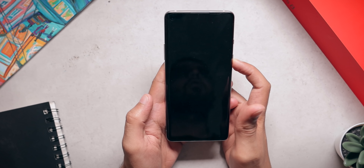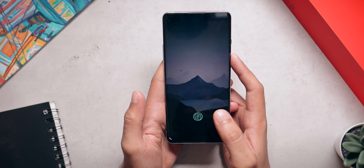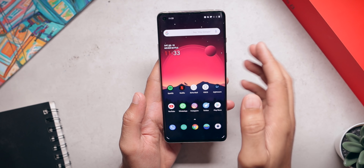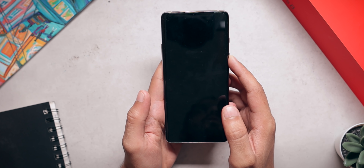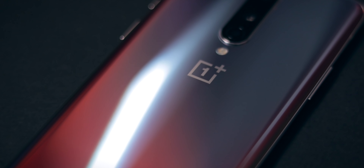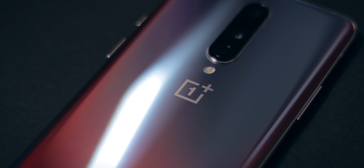This phone comes with an in-display fingerprint sensor. It is fast, it is accurate, and I really like it. It also has face unlock, and that is super fast — insanely fast. So you can use the fast fingerprint sensor or the even faster face unlock, which is excellent. The OnePlus 8 also comes with a pair of stereo speakers. They get pretty loud, they don't have any distortion, and overall it's a great experience — the speakers are actually very good.